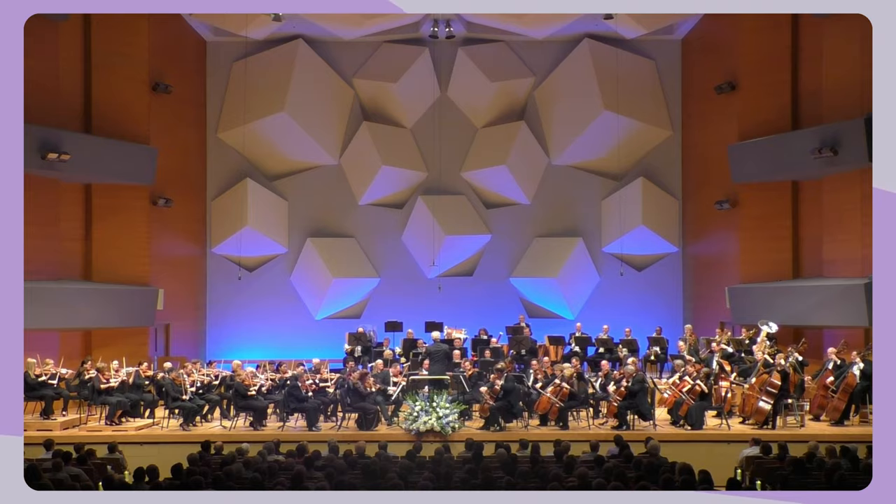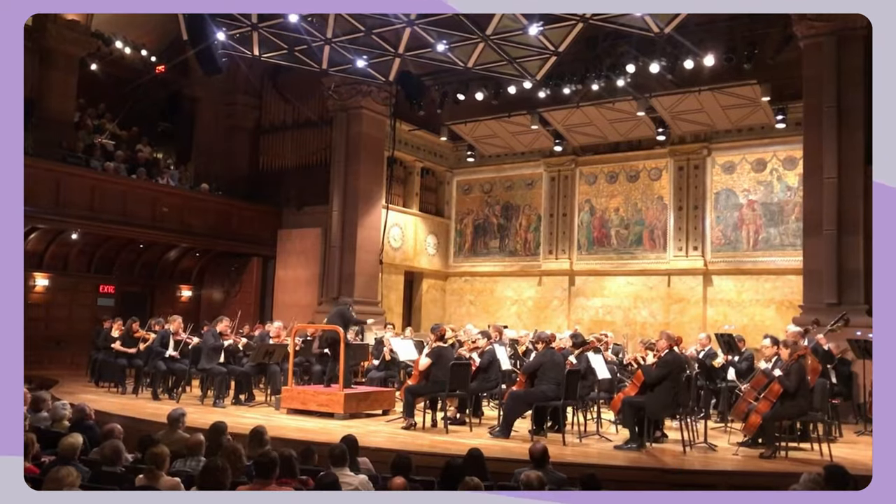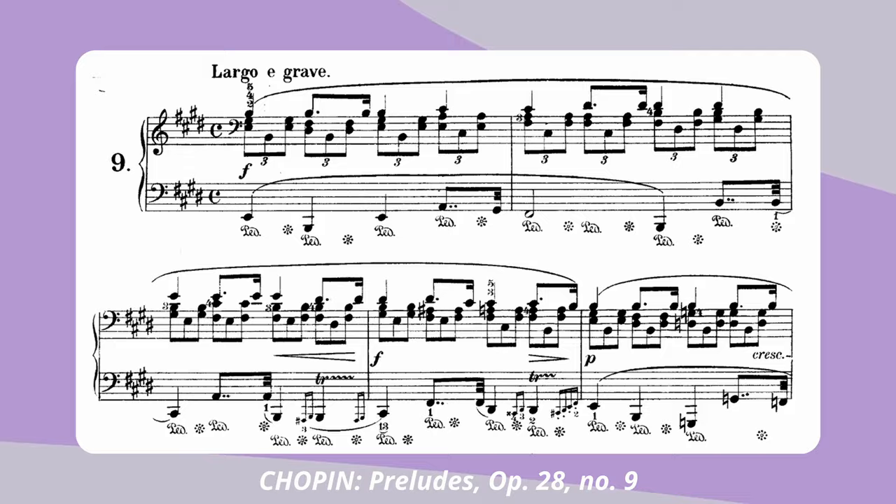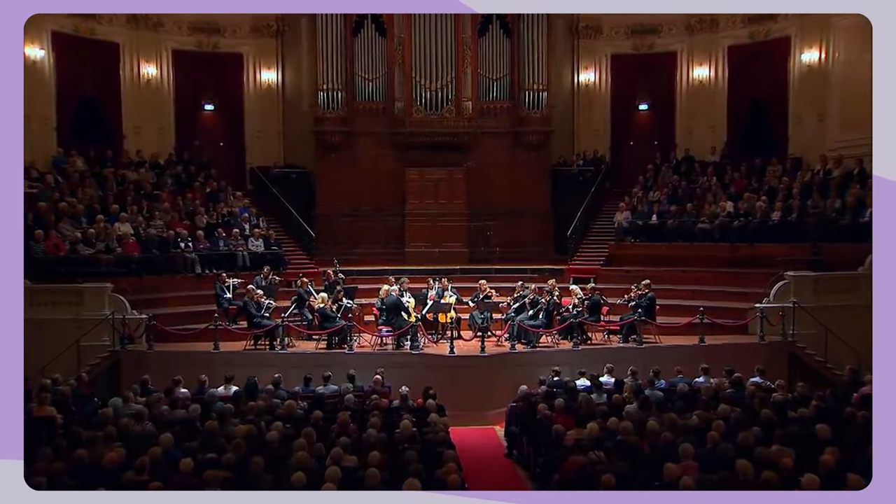As a composer who has written for dozens of orchestras like the Los Angeles Philharmonic, the Minnesota Orchestra, and the New Jersey Symphony, I feel I'm in a unique position to share my methodology for tackling one of the most misunderstood sections of this ensemble: the string section. To do this, I'm going to orchestrate one of Chopin's piano preludes for the string section of the symphony orchestra.